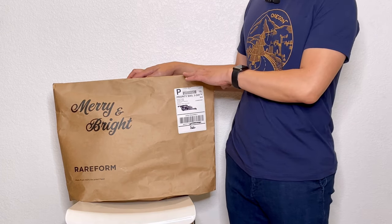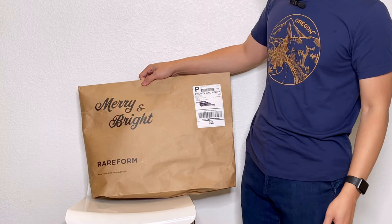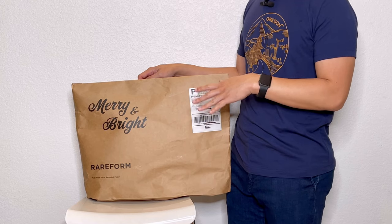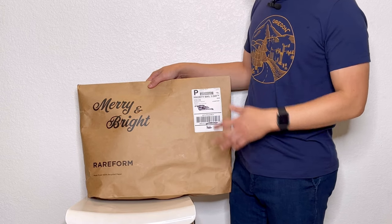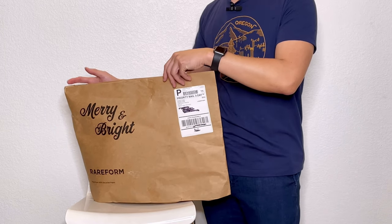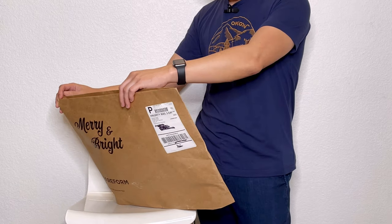Hi, for today's unboxing — not really a box as you can see, it's more like I'm unbagging. It's a bag that came from this company Rare Form. Not sure if you are familiar with them — they are a company that collects used billboard material, like the vinyl, and makes them into bags and accessories. It's a smart choice and a smart business decision. I've been thinking about getting one for a very long time, and since they had their Black Friday sale, I decided to try it out and get a couple of items, maybe for me or for my friends.